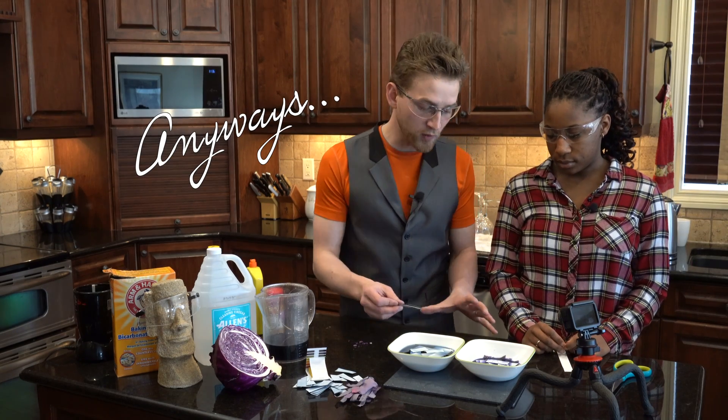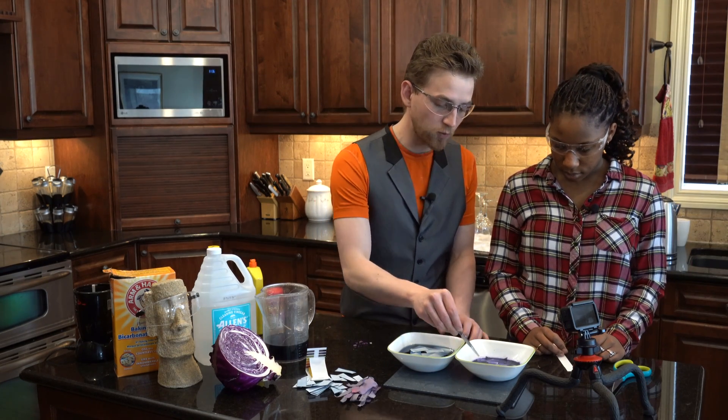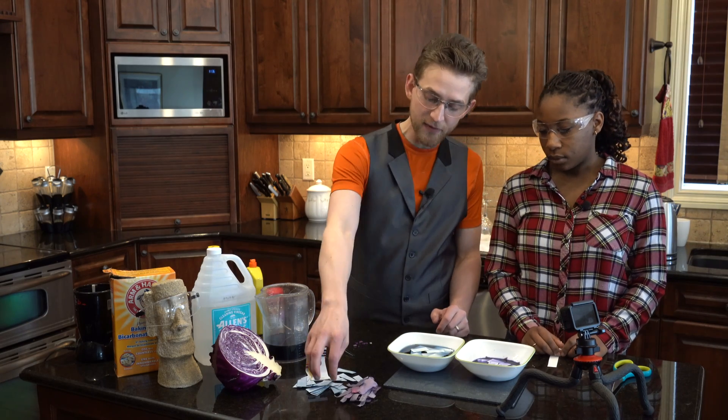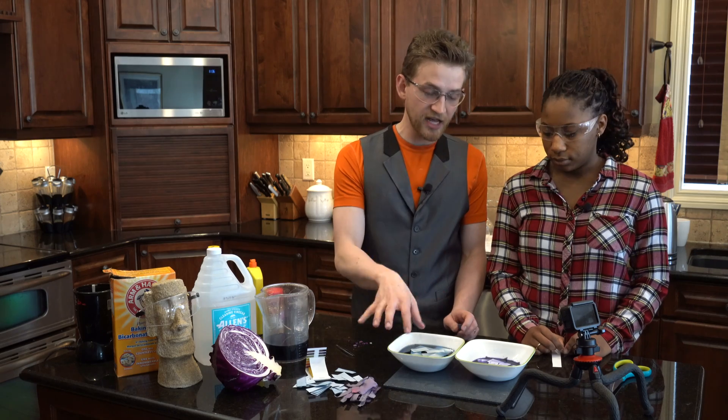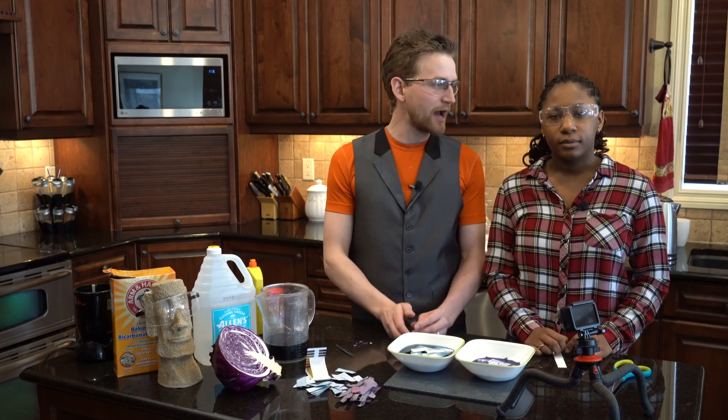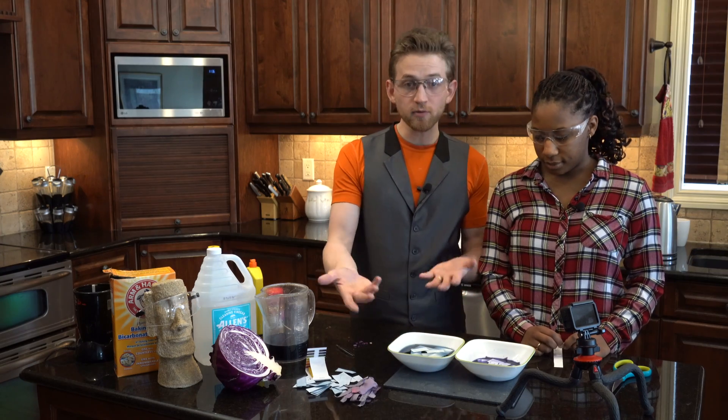So we're going to let these soak for a couple of hours, and while we wait for that, we're just going to continue on with our testing, because I made up a batch of these yesterday. In order to dry them out, just take them, place them onto a sheet of aluminum foil, and let them air dry. It takes about an hour for them to air dry. We'll just set these aside and we'll continue on.